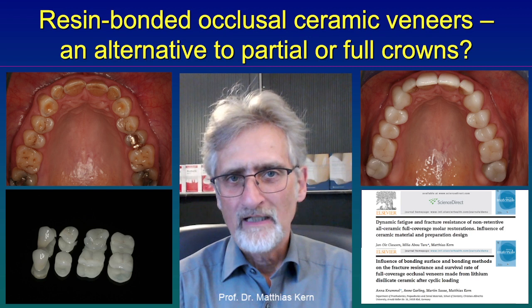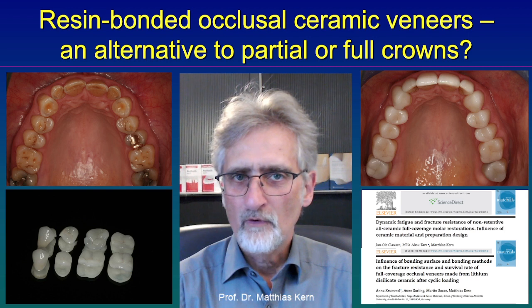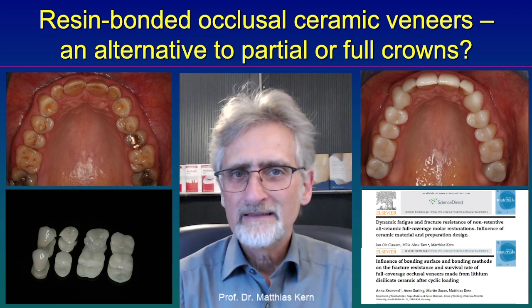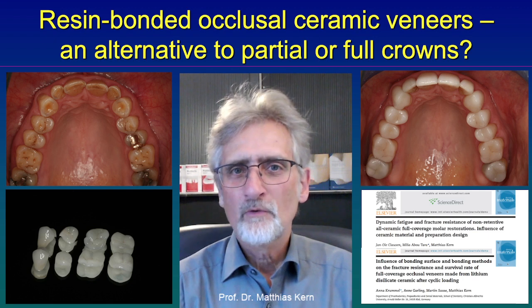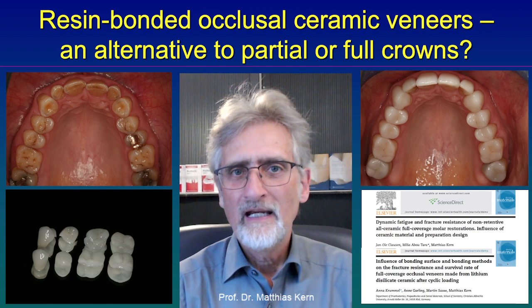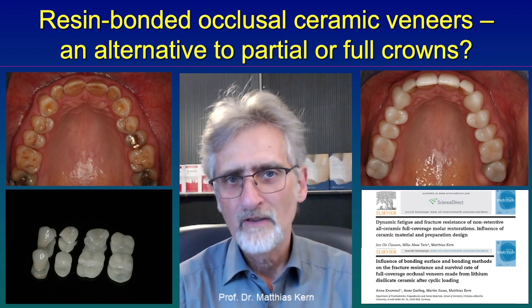In previous times, partial crowns or full crowns had been made, which needed retention. And so sound enamel and sound tooth structure had to be removed to achieve this retention for partial crowns or full crowns.